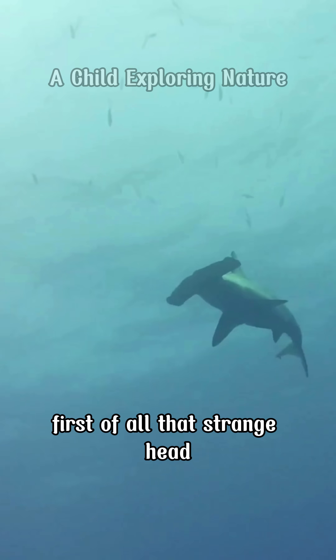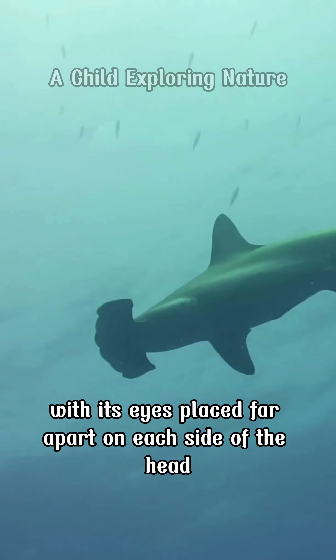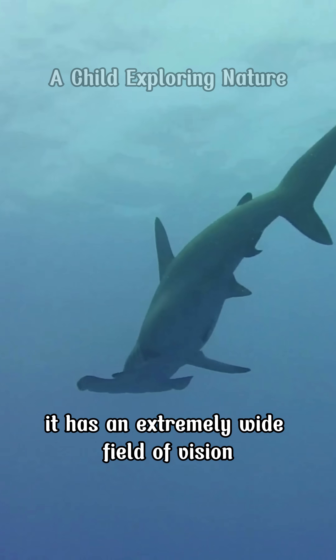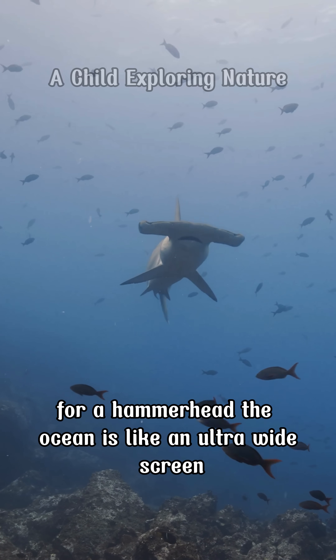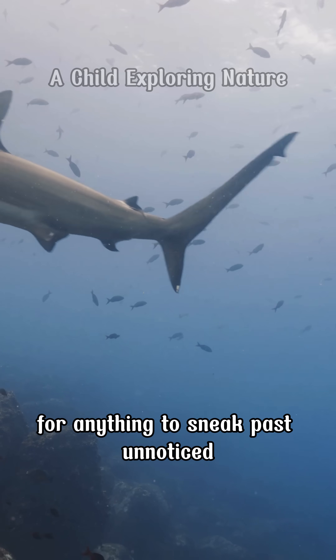That strange head completely changes how a hammerhead shark sees the world. With its eyes placed far apart on each side of the head, it has an extremely wide field of vision, almost wrapping around its body. For a hammerhead, the ocean is like an ultra-wide screen where it is nearly impossible for anything to sneak past unnoticed.